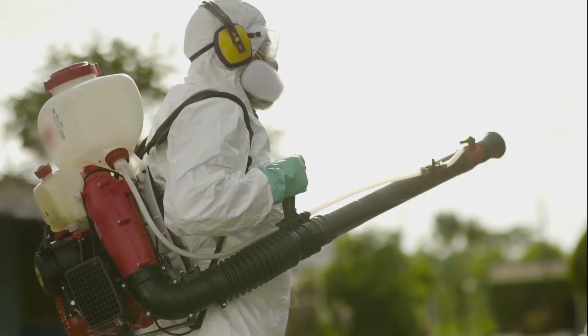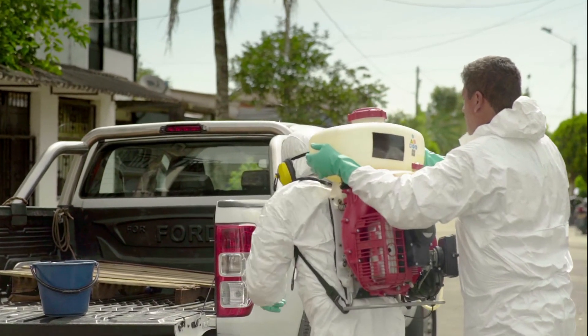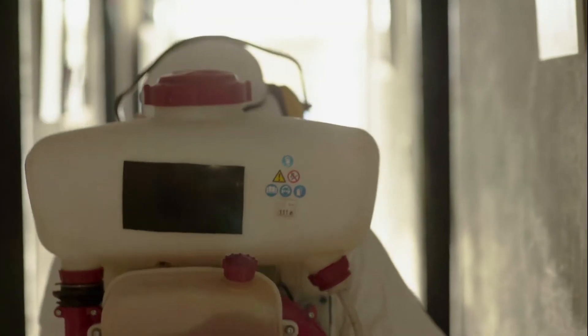When empty, backpack sprayers weigh between 6 and 11 kilograms and they should not weigh over 25 kilograms with fuel and insecticide.